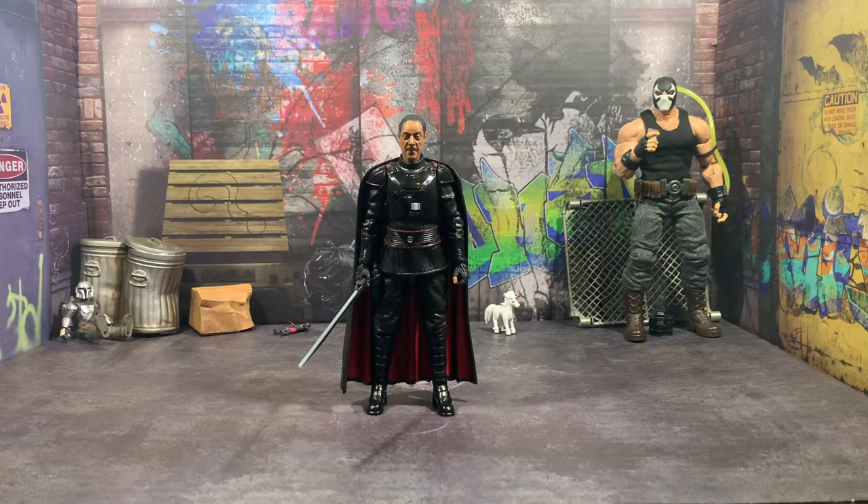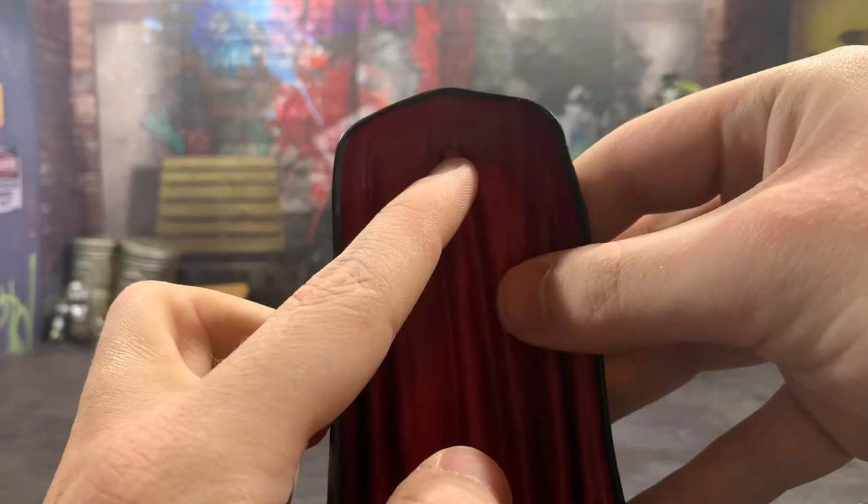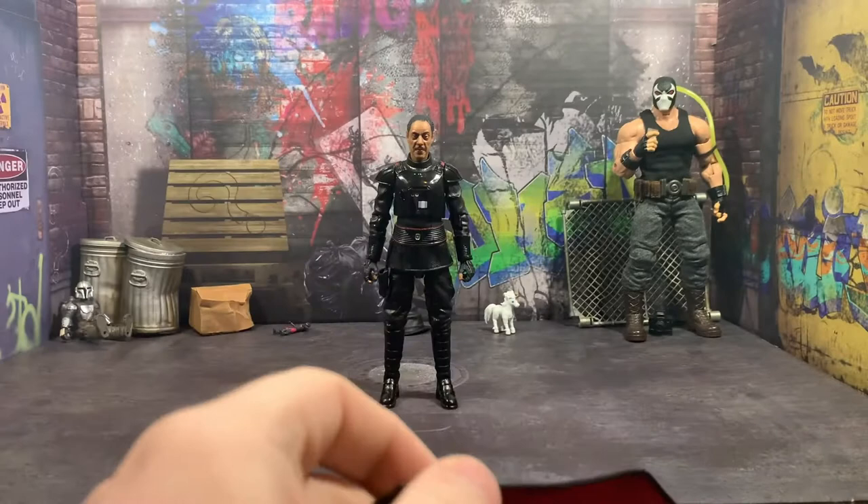Anyway, let's take a look at what Moff Gideon comes with, because what he comes with is minimum — very little, but it's the essential stuff. Starting off, I'm including this as an accessory because you can't take it off: his cape cloak thing. It's on a rectangular peg, which is kind of weird, but it has nice texturing and nice detail to it, and it's black on the outside and red on the inside, like the inquisitors and stuff, so that's pretty cool.